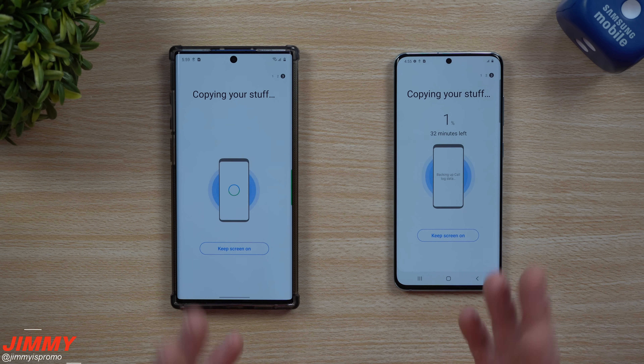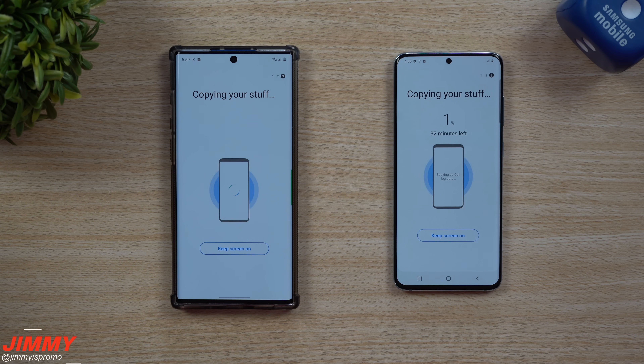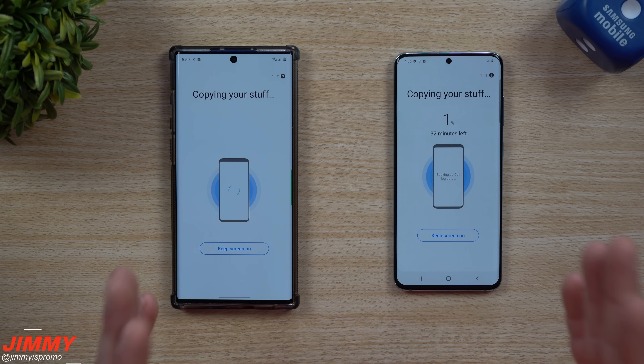Now if you are doing this at a store and they mention that you can leave, you are able to, but just make sure you keep these two phones pretty close to each other. You don't want to separate them too far because they are connected basically through Wi-Fi Direct. You want to be within about 30 to 50 feet just to be safe.